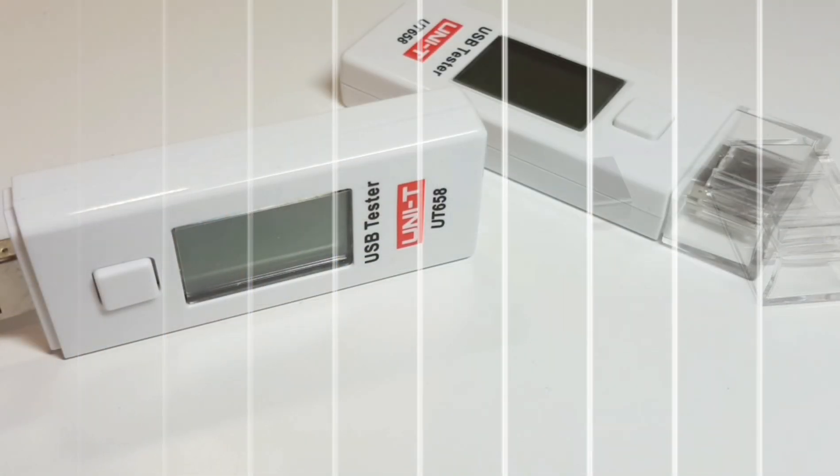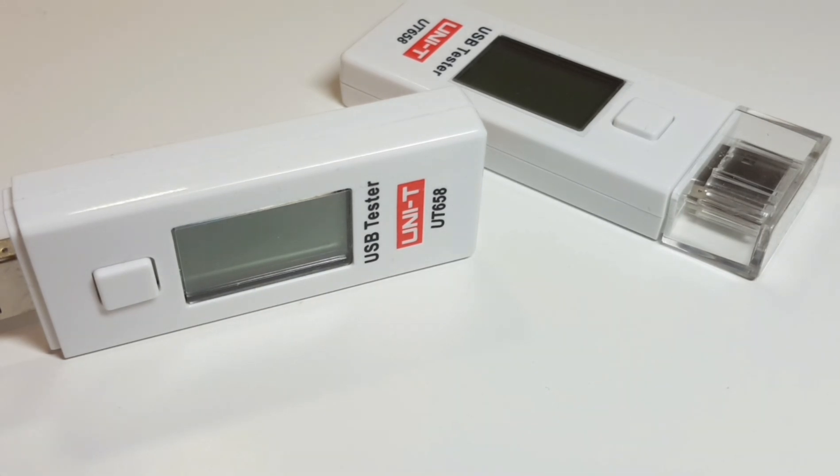These are actually tiny little meters. They don't come with test leads, but they do measure current draw, current usage, and voltage output. In effect it is a tiny multimeter without test leads.